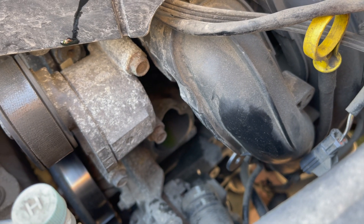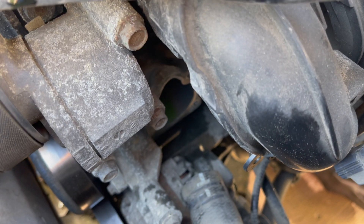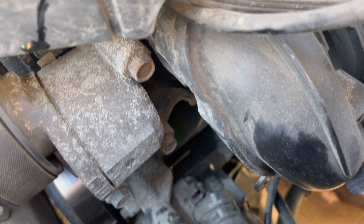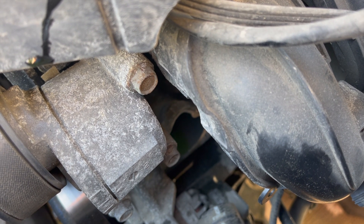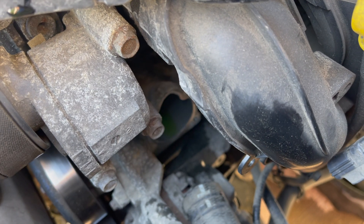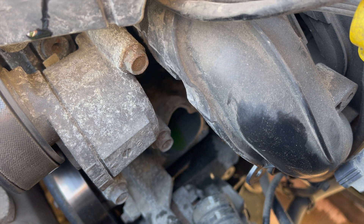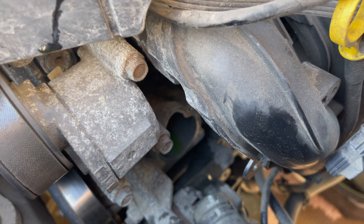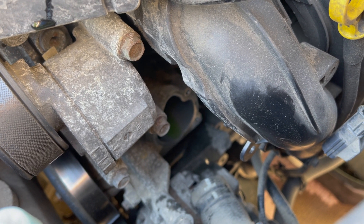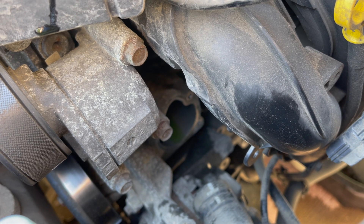You can see the hole down there in the engine bay. Before putting the new thermostat on, make sure that surface is clean — use a paper towel to wipe up any dirt on the mating surfaces. If it's really rough, use a nylon abrasive pad to scour off any buildup; it has to be nylon so you don't gouge the mating surface. When that's clean, go ahead and reinstall the new thermostat, tightening the bolts just hand tight.